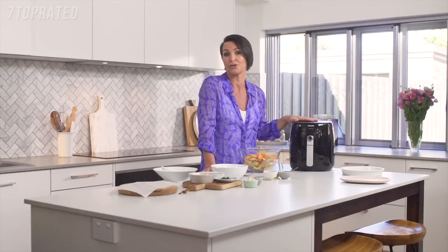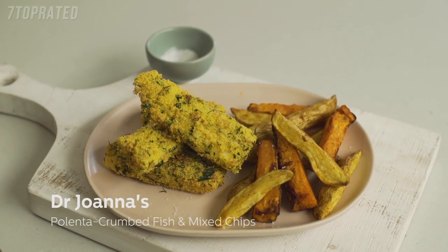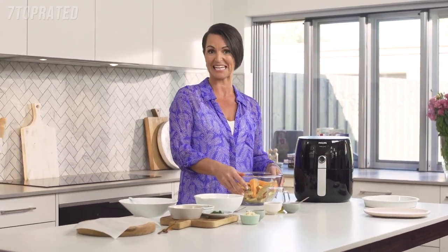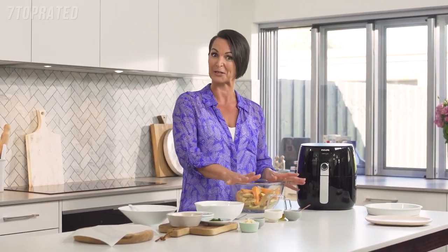In here you can basically cook anything that you might deep fry, shallow fry, grill or bake — they can all be cooked in this machine. I'm going to make some potato chips with both sweet potato and regular potato and serve it with a polenta crumb fish finger. This is going to be a real family favourite. I hope the kids will love it. Mine certainly do.